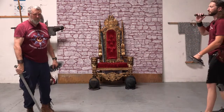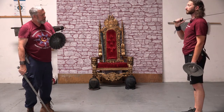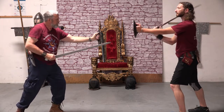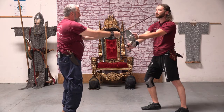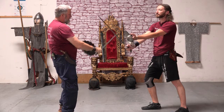We'll do it one more time here, then do it with my back to the camera, then we'll mask up. Ready? And there is my counter cut to his head. I'm protected from his cut with my quillon and my buckler.